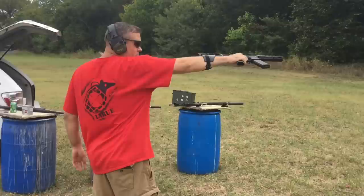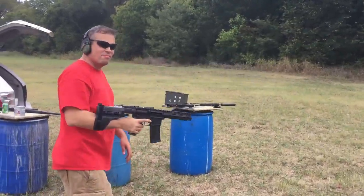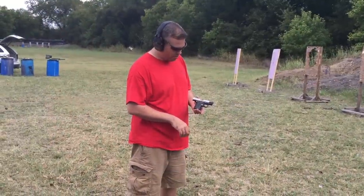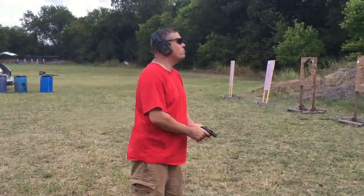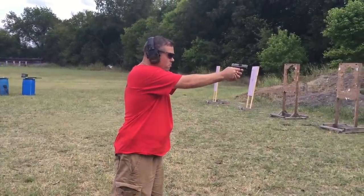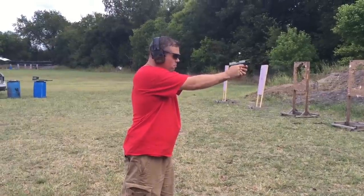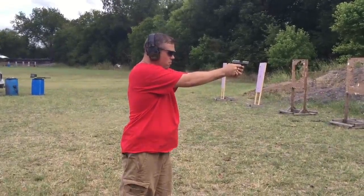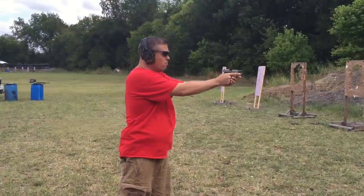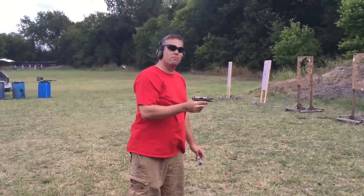I'm going to use the brace now. My buddy just got a badass little Sig P238 .380. Let's see how it shoots. Shoots pretty good — a lot better than the last one I shot.